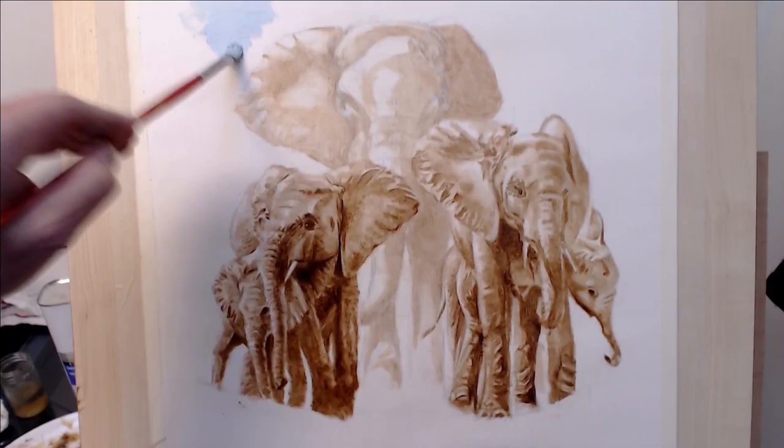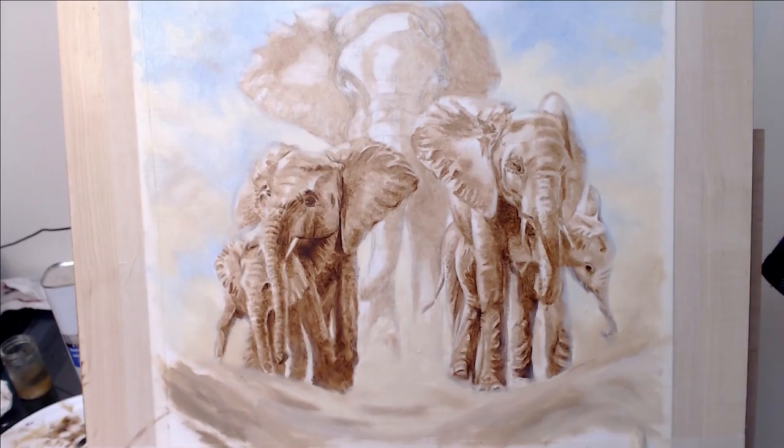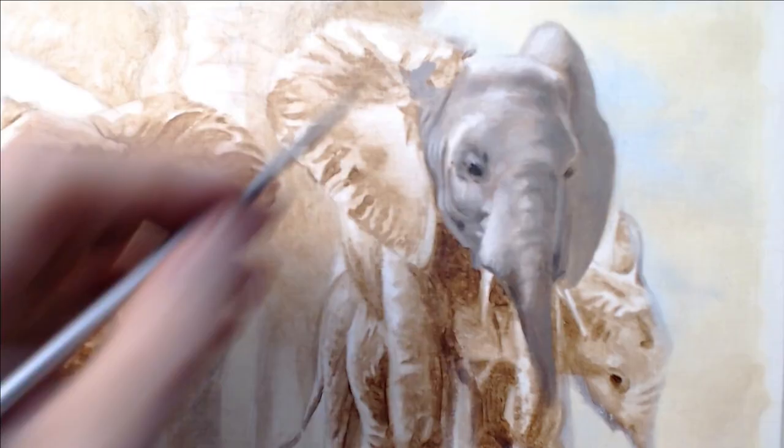I block in the sky next with mostly titanium white, cerulean blue, some naples yellow, and a little cadmium orange.